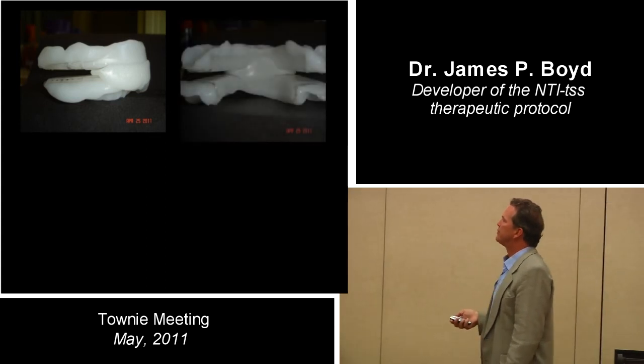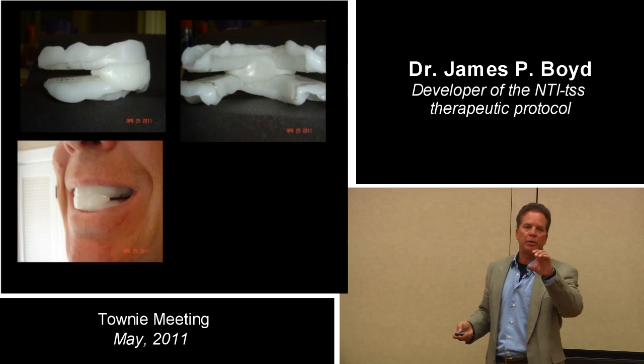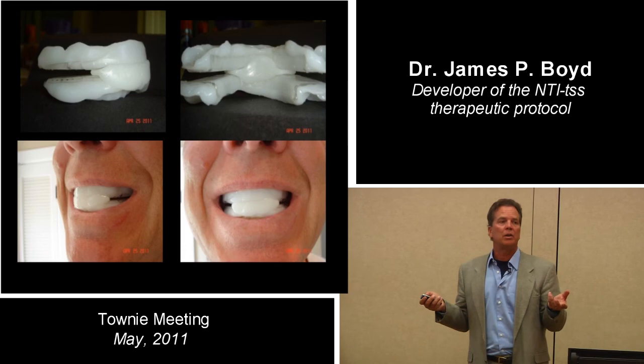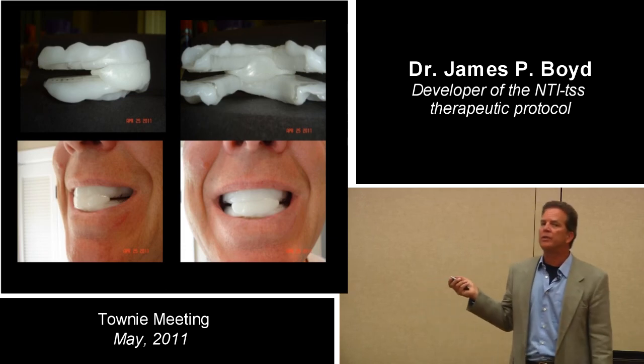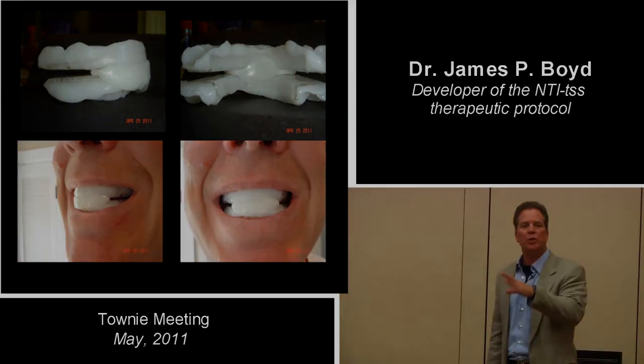Here's the lingual side of it. So that's a protrusive anterior coupled device that, if the patient is a clencher or has apnea, they can wear this for a night or two or longer — because it's kind of provisionally permanent and you can sort of triage some people.